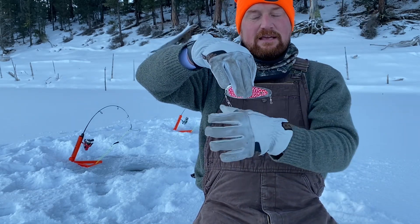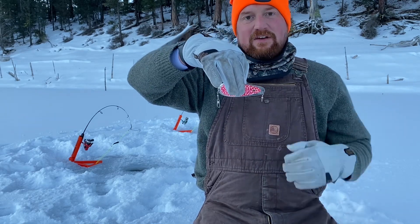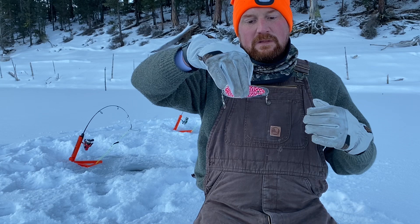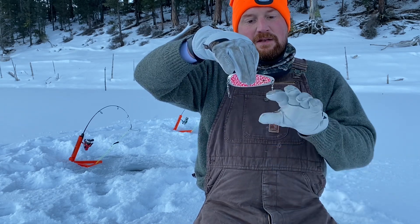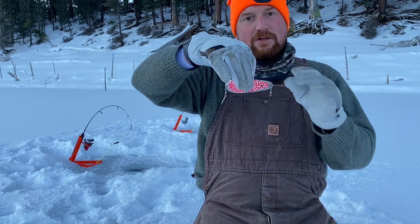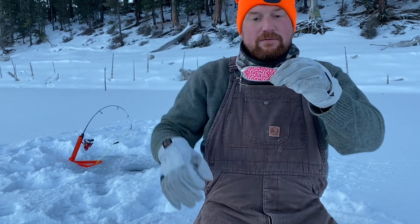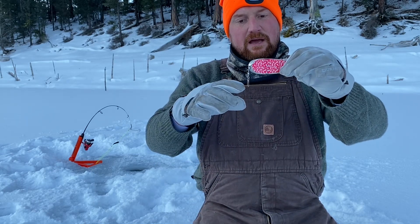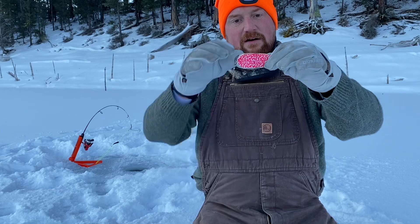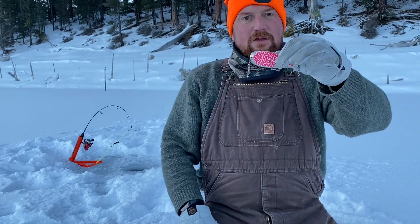I always use heavier mainline than I do my leaders, in hopes that if you catch a big fish and it snaps your line, it's going to snap down here — not on your dodger. So you're not losing this rig and having the fish swim off with it, which is far from ideal. I put leader off of both of these swivels — this barrel swivel and this barrel snap.